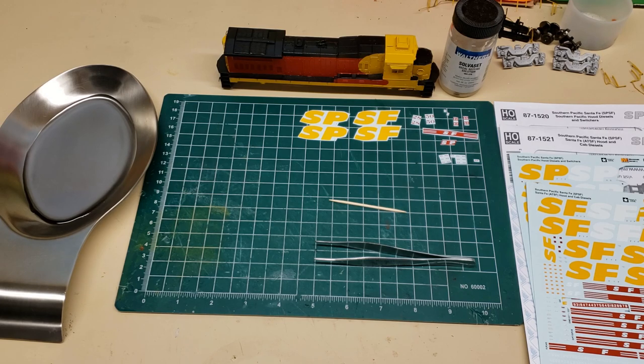I've not done a decal video before, and I kind of thought this is basic stuff to do, right? But there might be some things you can pick up from this based on the techniques that I like to use. There's also some interesting things when doing an SPSF locomotive — some tips and tricks on how to do the lettering. So I just thought I'd make a quick video on how to do this.